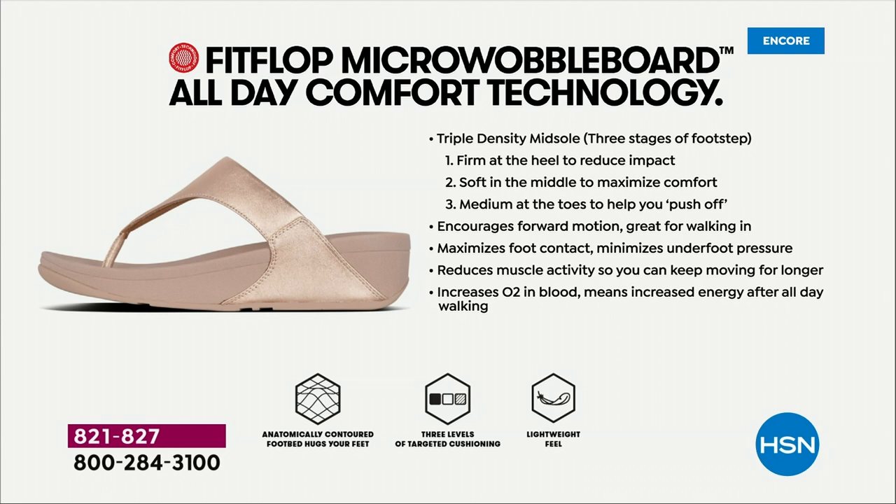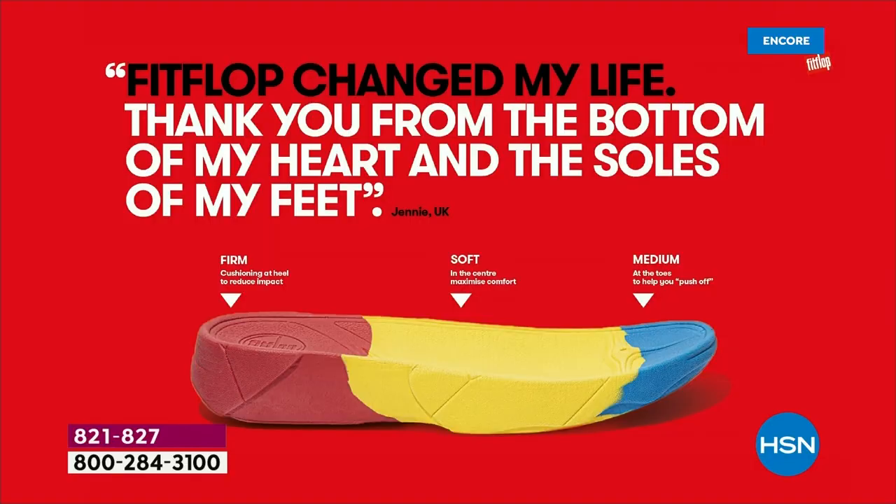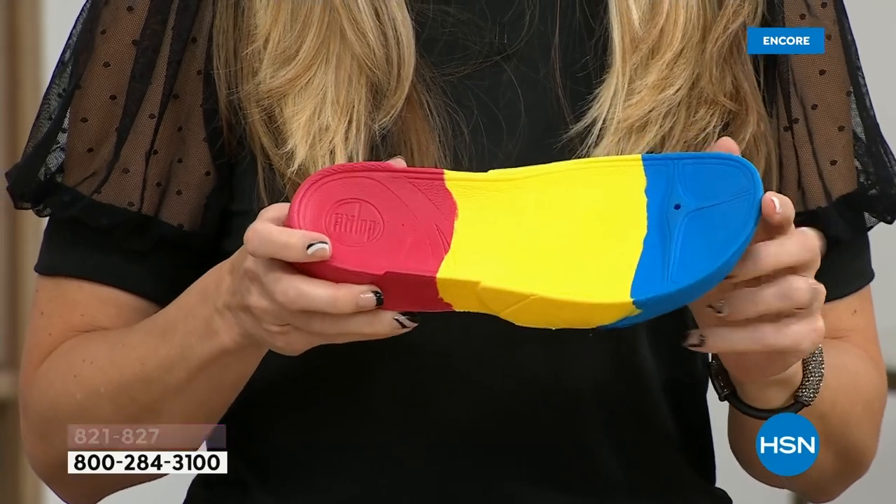Often flip flops are horrible for your feet. If there's any cushion at all, it's like you can still feel cement underneath. Sometimes they're just a little piece of leather and give you no support at all. When your feet hurt, your whole body hurts at the end of the day. So this is where the magic is — you have that triple density foam: firm cushioning at your heel, a soft density foam at the arch of your foot, with a medium density foam at your toe box.